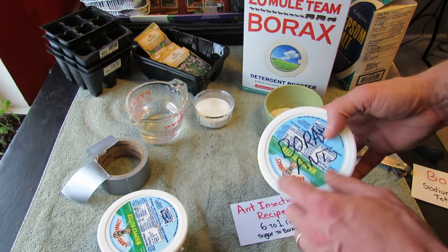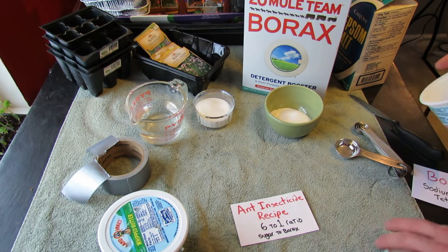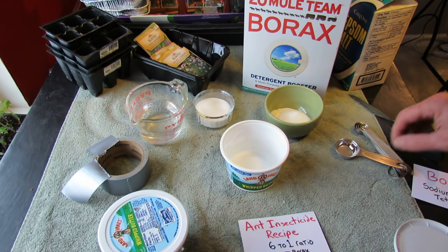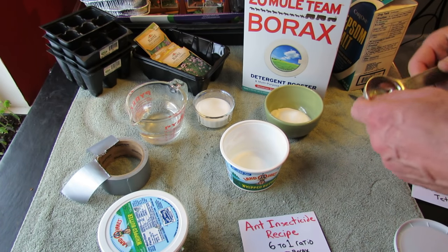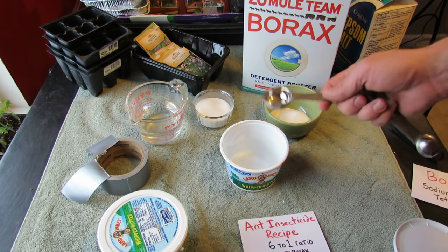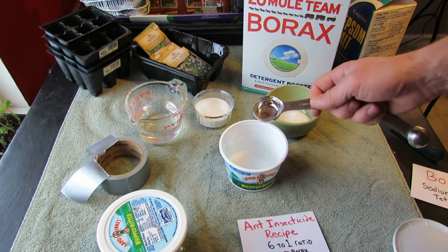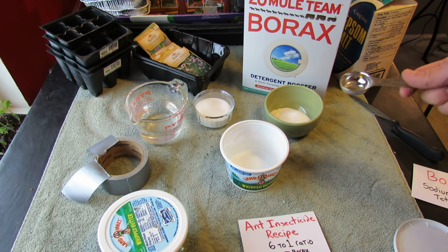That's the container it's going to go in. To make it, you can use a similar container, but just label it 'borax ants' so you know what you have. I'm not making a liquid spray — I want this to be a little bit drier, with just some water in it. You can also make this in a syrup form, but the problem with syrup is it will dry really hard and then the ants can't get to it.